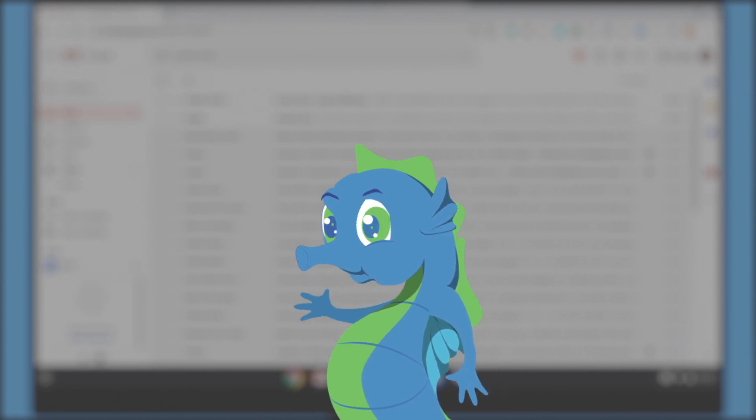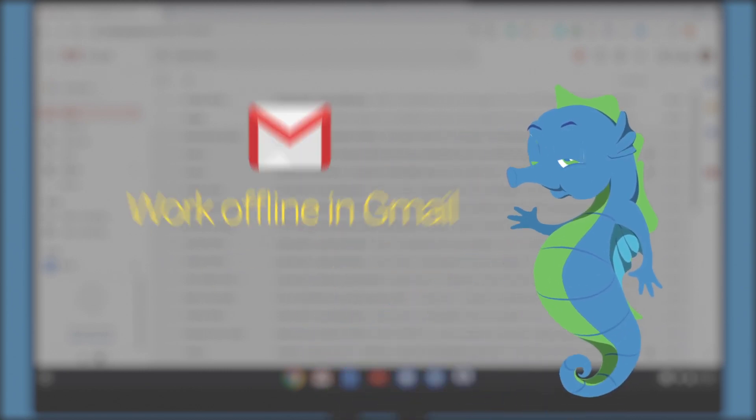Hi, I am Iko, the cloud expert. Today I will show you how to set up offline Gmail access.